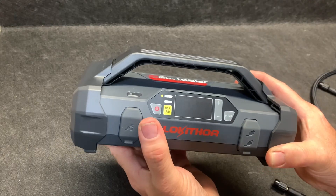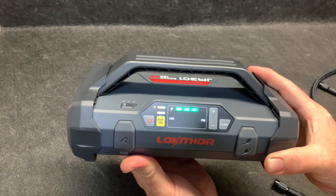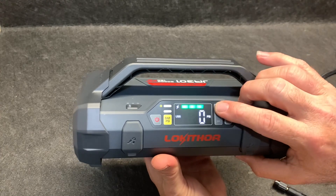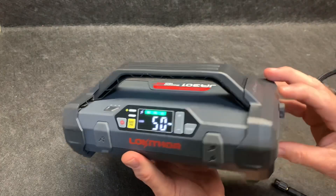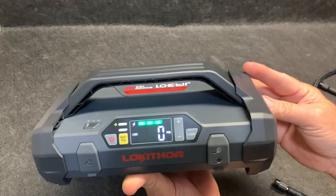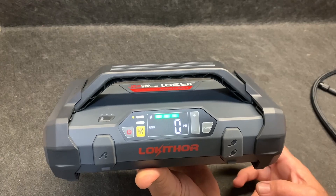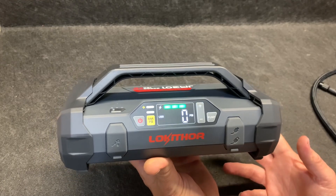This is the unit right here, and we're going to turn it on. Look at that — a digital display. That is phenomenal. Right here you can adjust your air pressure. So if you're pumping up your tire through this port right here, you can actually put this on your tire and walk away. Now, these pumps aren't known for being very fast, so being able to walk away should be a benefit.